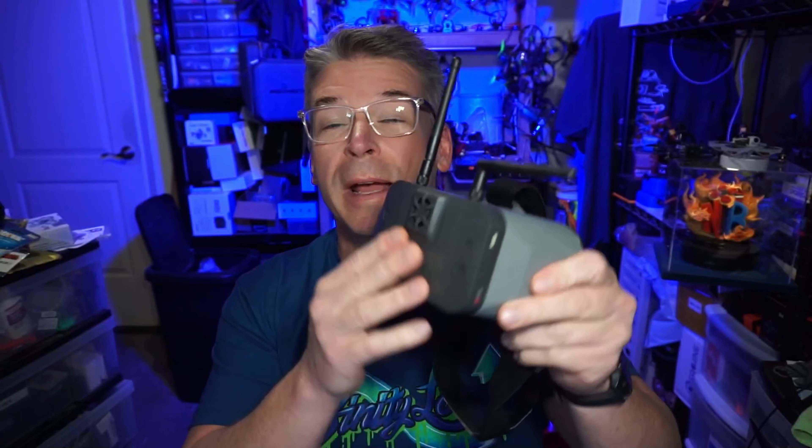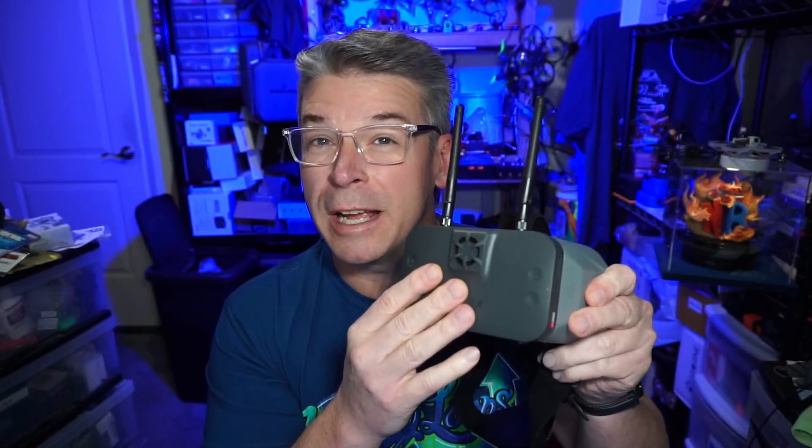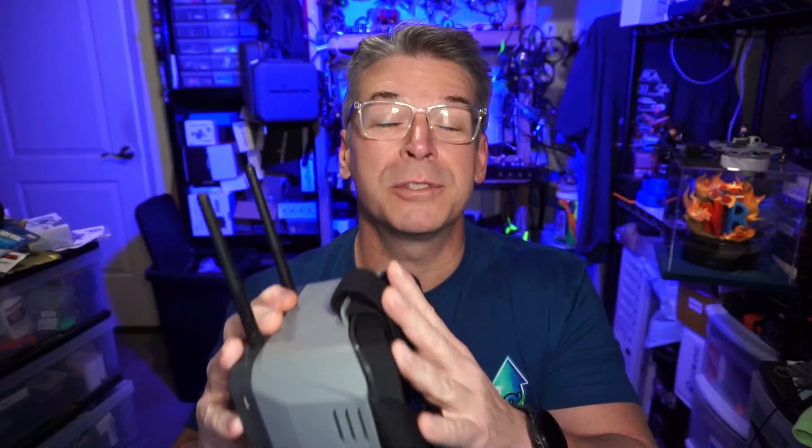Hello everyone! Today we are taking a look at EMAX's Transporter 2 HD goggles — this one is specifically for HDZero, so you need to be flying a video transmitter and camera that have this logo on them. If you're flying analog, Vista, Link, or Walksnail, these don't work with that. It's specific for HDZero, which gives us an additional option for anyone enjoying HDZero to share the experience by handing someone this screen.